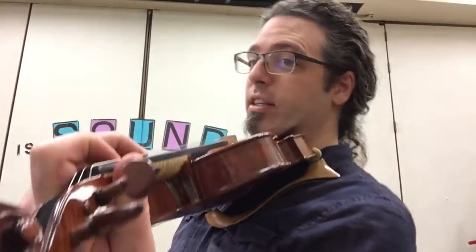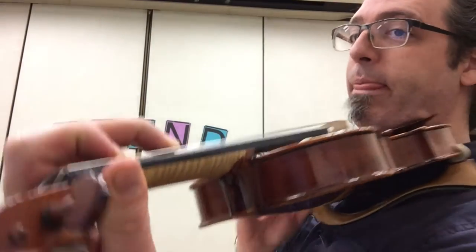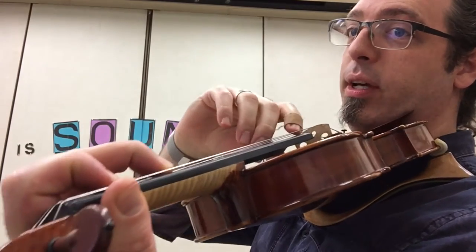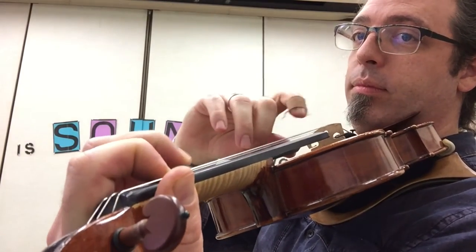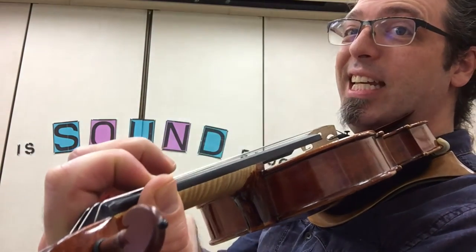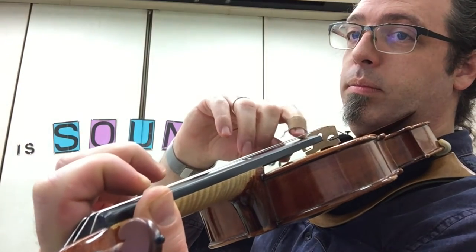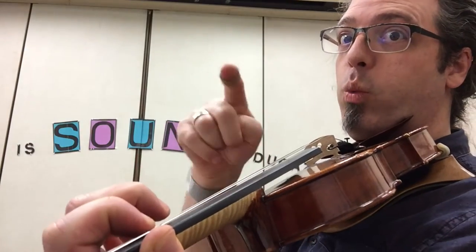The next thing you should do in Mary Lee is practice going between the two fingers. In Mary Lee's first measure, there are four changes if you count the first note of measure two. F sharp to E — so we want to practice that a lot. Then there's E to D — we want to practice that a lot too.